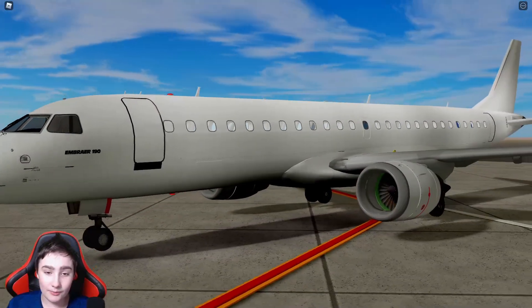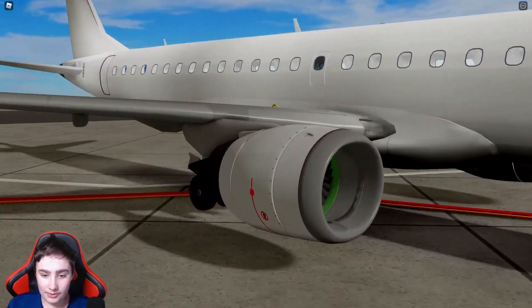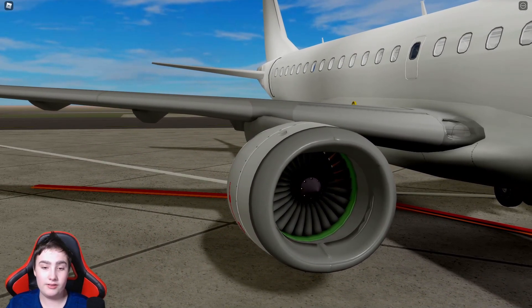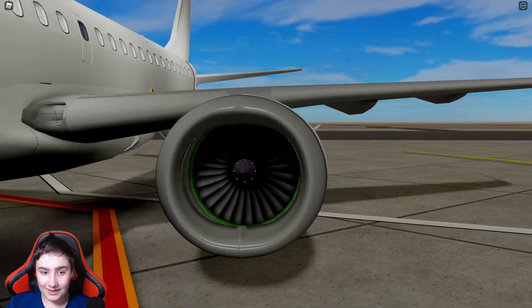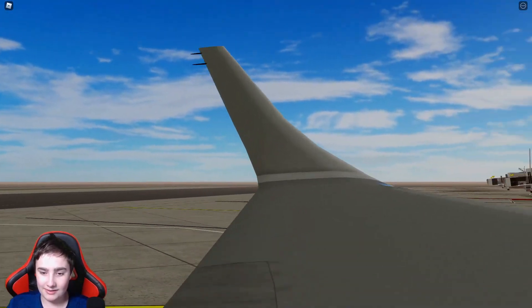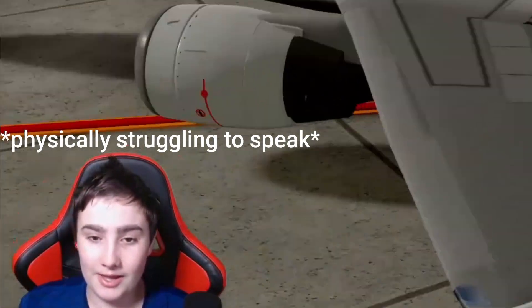The windows look really nice as well, and the little doors also look great. The engines look really nice — I love the variety of color and all the decals put onto them. The other engine also looks amazing, and the wings look amazing too. There's a lot of detail and hard work put into the wings.